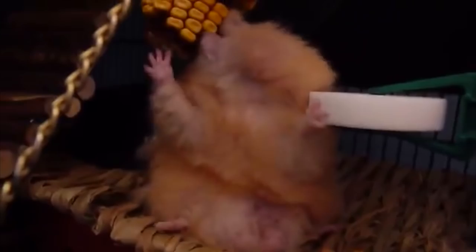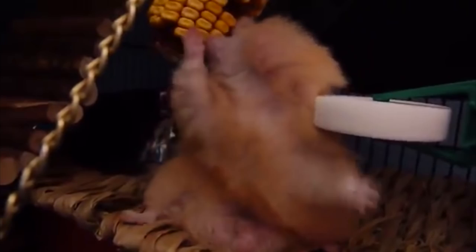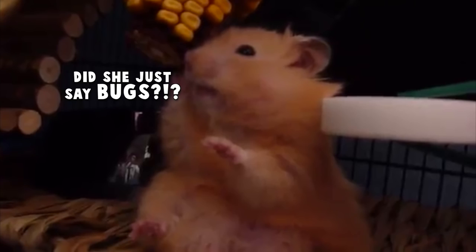Hey guys, today I'm sharing with you some tips for keeping bugs out of your hamster food. Some of you may not have even realised that this was a thing. For some of you it may not even be a thing, especially if you live in a colder climate. But if you live in a warmer climate or you have warmer summers, chances are at some point you have noticed little bitty bugs in your hamster food.